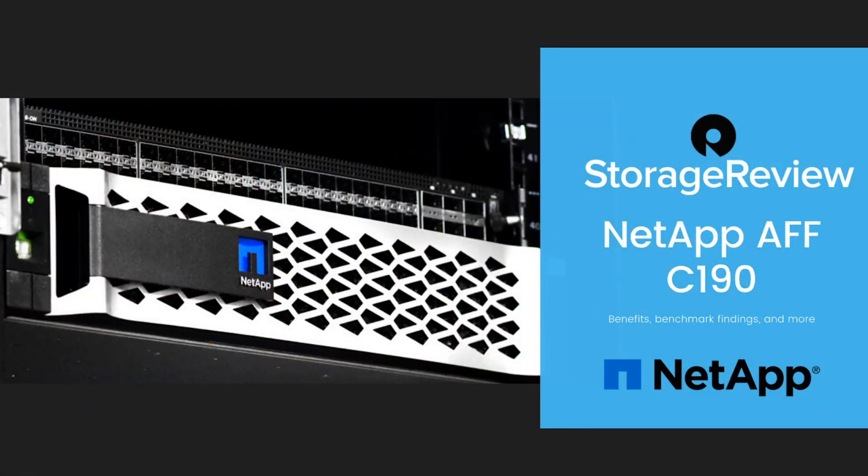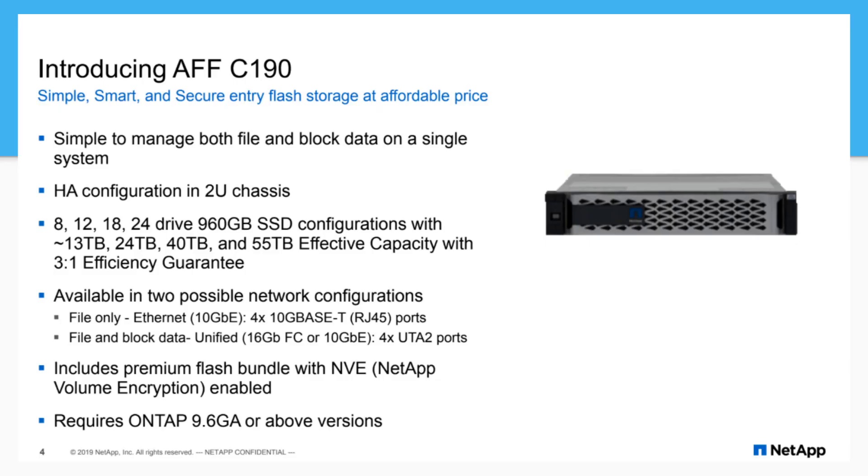Let's take a look at a couple slides pulled up to highlight some of the features we just talked through. Block and file, single system, HA, 2U chassis. The effective capacities are noted as you look at the drive configurations.